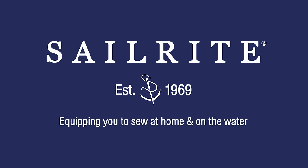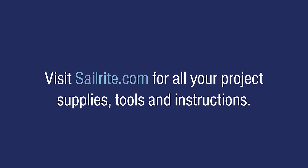We hope you enjoyed this video. If you have questions, be sure to contact us at Sailrite. Thanks for watching.